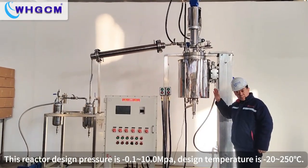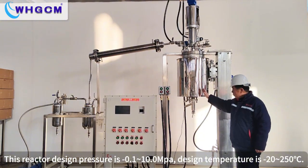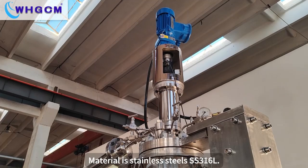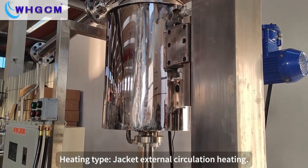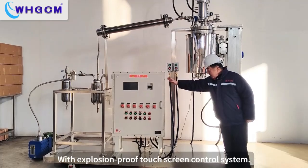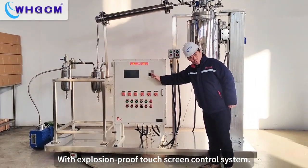This reactor design pressure is negative 0.1 to 10 MPa. Design temperature is minus 20 to 250 degrees. Material is stainless steel SS316L. Heating type: Jacket External Circulation Heating with Explosion Proof Touchscreen Control System.